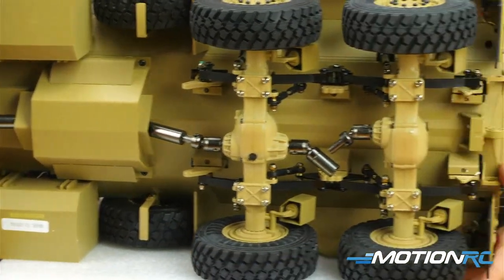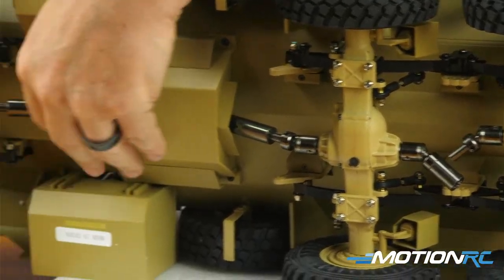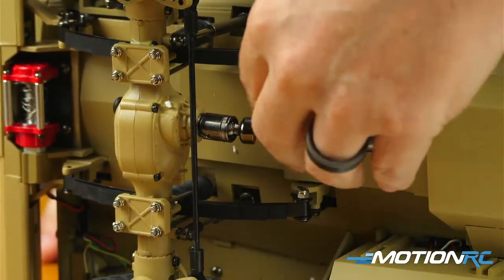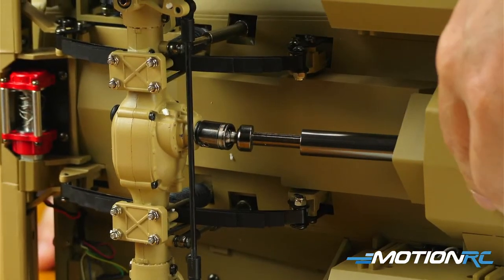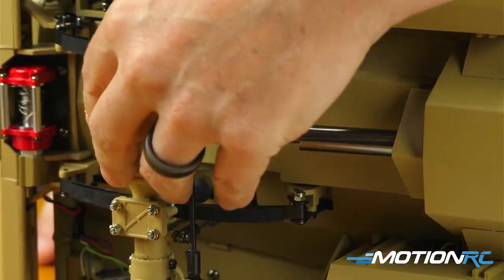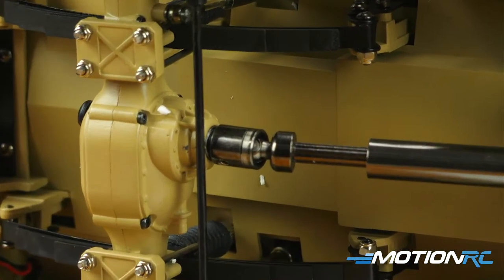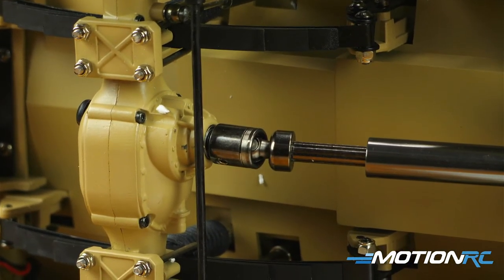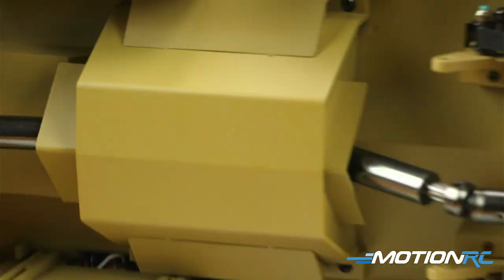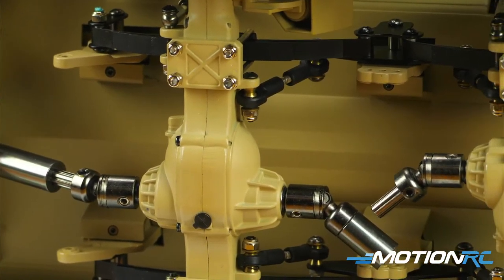Let me show you the underneath — all metal. The drivetrains on these things are just beastly, all metal. That's metal down there — how much does it weigh, Steve? I'm going to say off the top of my head, eight to ten pounds — just from holding it. It doesn't weigh as much as the HEMTT was, but it's not as large either.